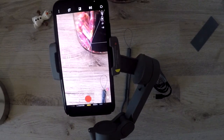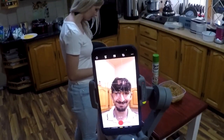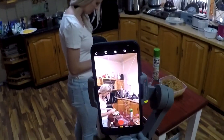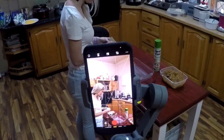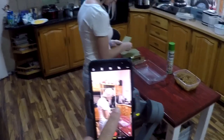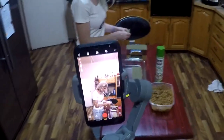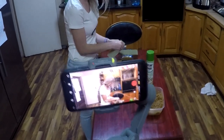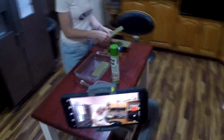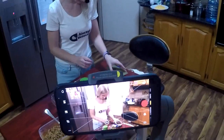My wife volunteered while cooking to make a short video for us. The tracking feature actually works quite well — it keeps the camera focused on the person you selected, even as you rotate or move. The gimbal's function is to smooth out your videos so that you have high-quality footage.